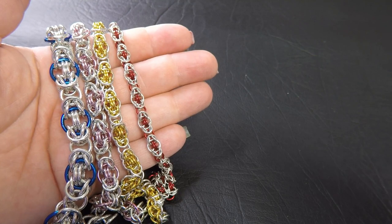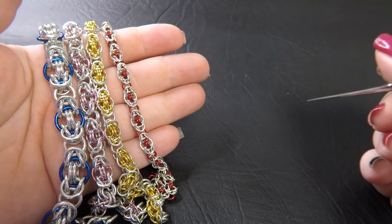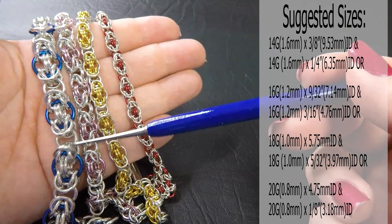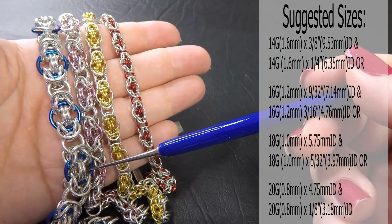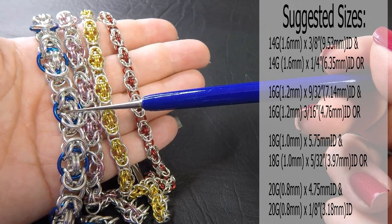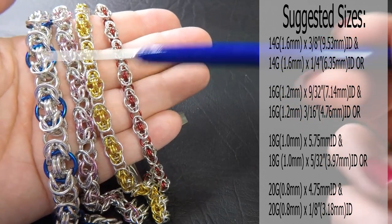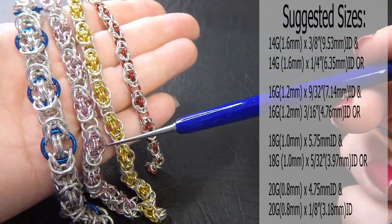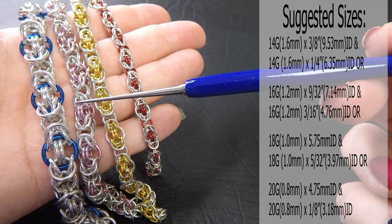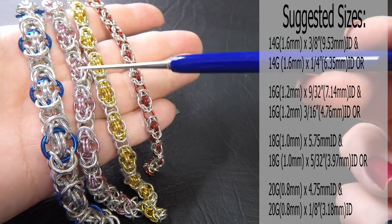I've got some sample pieces here made up for you of the Single Lopped Byzantine Weave. The sizes will be listed in the description below. The 14 gauge version is AWG 1.6 millimeter diameter wire, with two rings at a quarter of an inch or 6.35 millimeter ID. The 16 gauge AWG is 1.2 millimeter diameter wire, with rings at 9/32nds of an inch or 7.14 millimeters for the big rings, and 3/16 of an inch or 4.76 millimeters for the others.